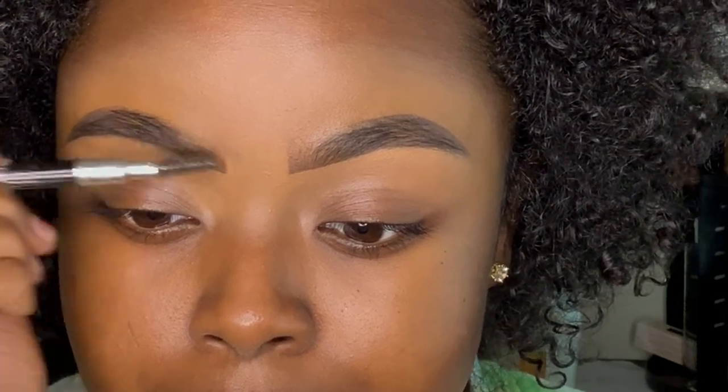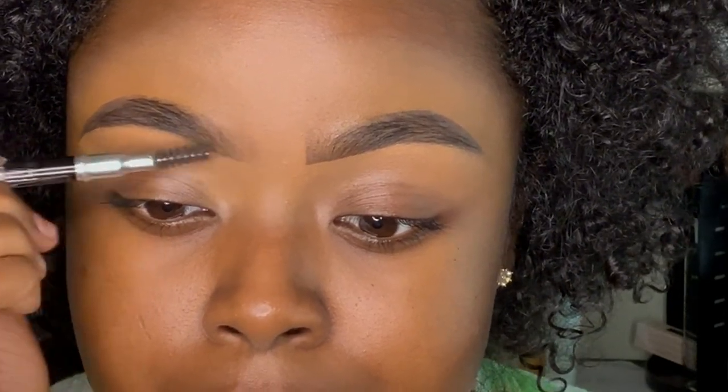This step right here is crucial: take your spoolie and brush out the very center of your brows, because you do not want to be out here looking like a boxy hoe.